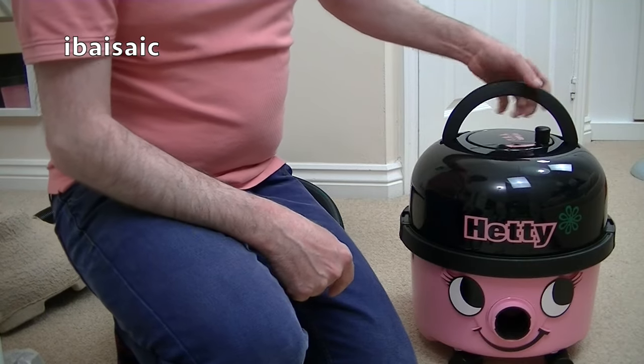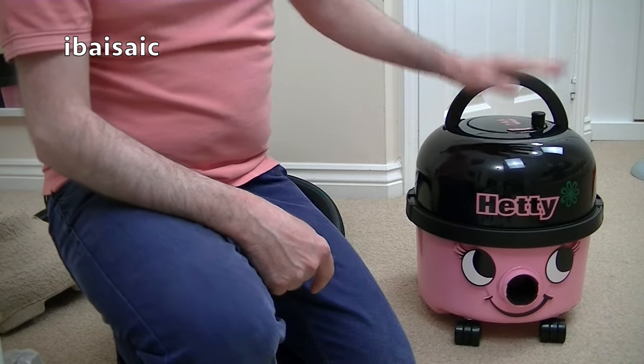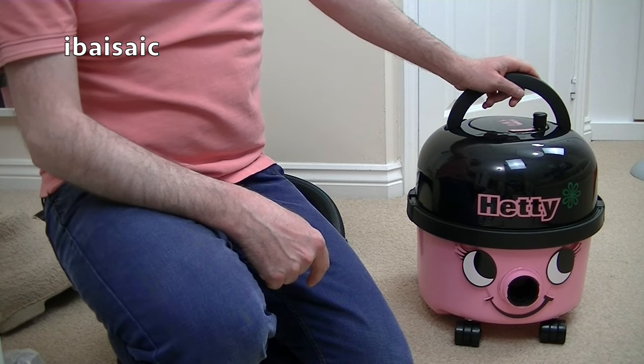There are a few other things different. Anyway, let's take a look at the full-sized Hetty.